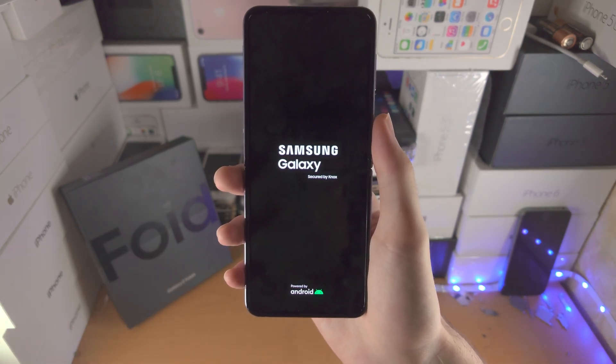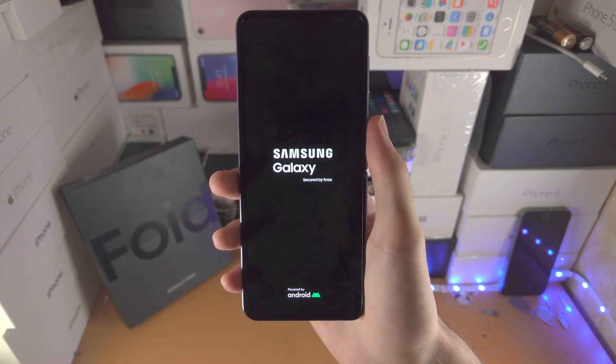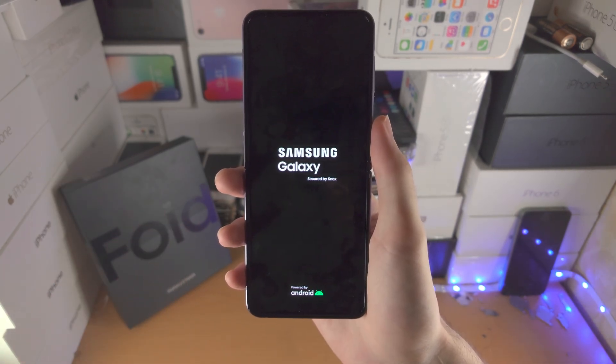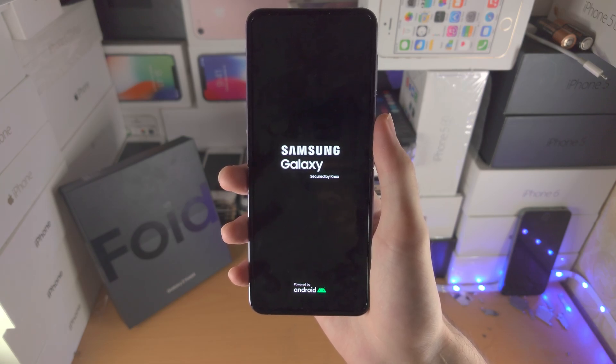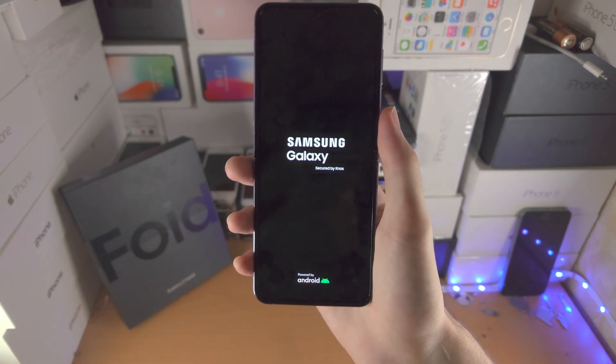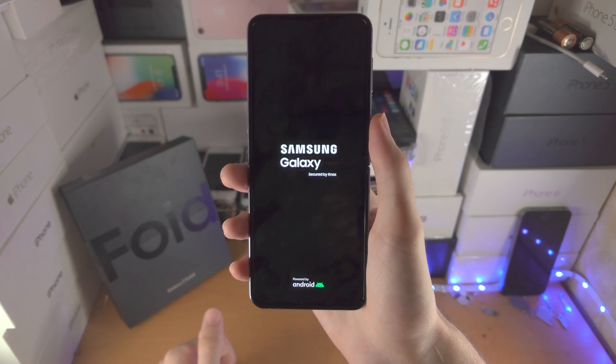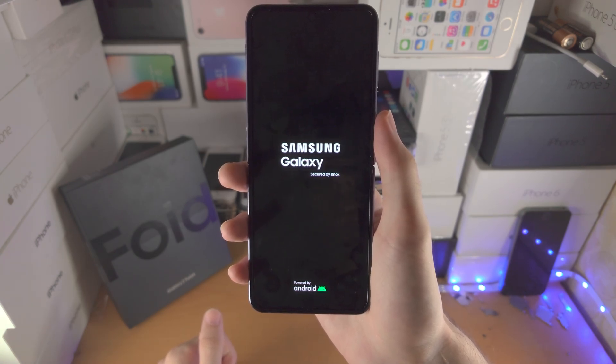If you restart and you're still brought into safe mode, that means you have an app installed or some files are modified, and that's the reason why you're constantly brought into safe mode. So I recommend you find any recently installed apps, remove those recently installed apps, remove any recent files, and then try the restart again, and then you should be good to go.